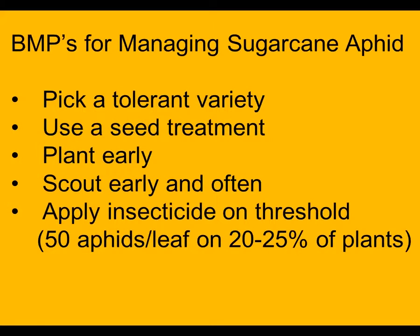If we look at an upper leaf, a middle leaf, and an upper leaf, and we see 50 aphids per leaf on 20 to 25% of the plants, then we would consider that it would be time to spray.